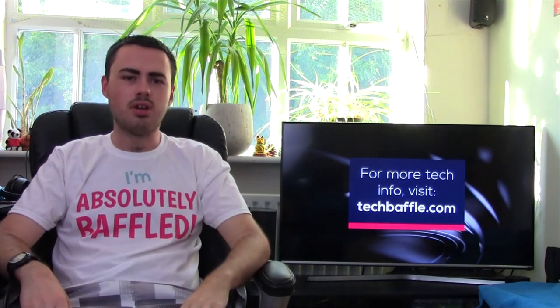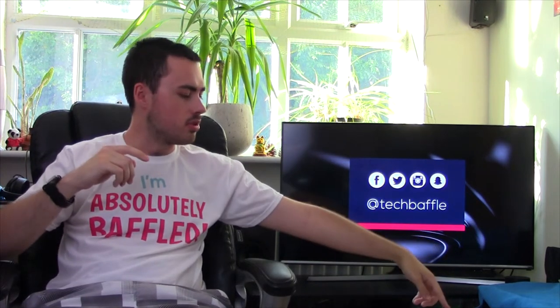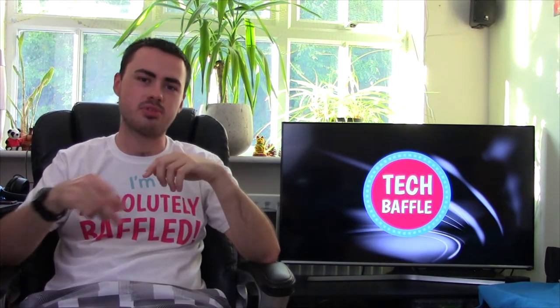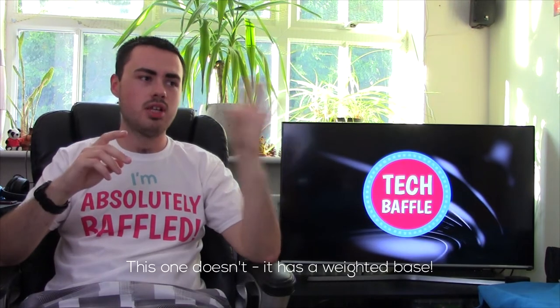Hopefully it's all going to go well and hopefully the monitors actually still work. I've got two boxes down here that I haven't opened up yet — I'll open them up with you. The box on the right is a box with monitors, basically a cardboard box. The other one is a stand, which clamps to the desk, and the monitors actually attach to the stand.